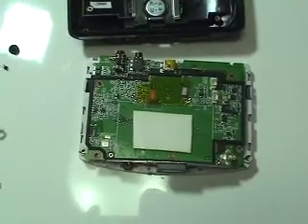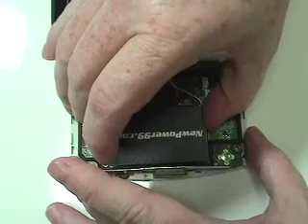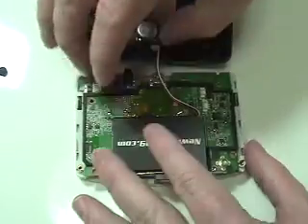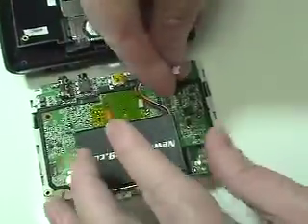Place a new extended life battery from NewPower99.com onto the double-sided tape. Connect the new battery.